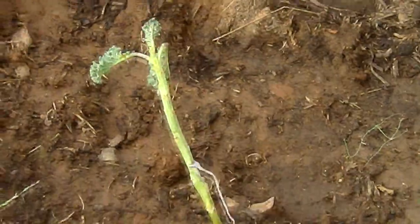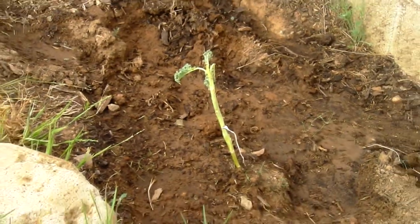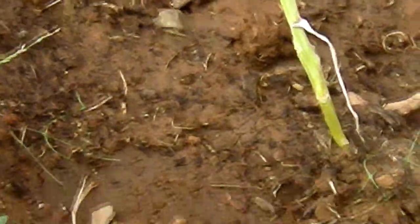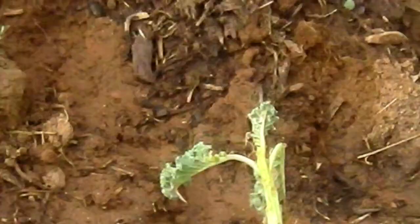This one is also kale, which I transplanted. I took it from over by where the Coleus was. It doesn't look like it's doing too good, but it's been here for at least two weeks, so if it was gonna die, it would've died already.